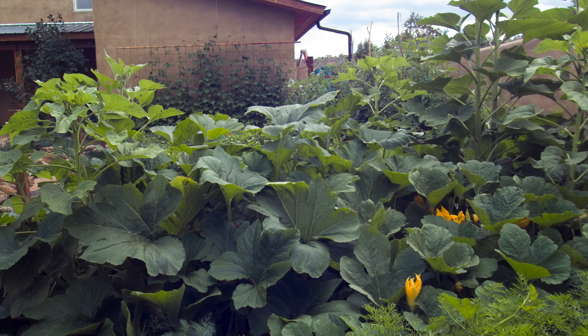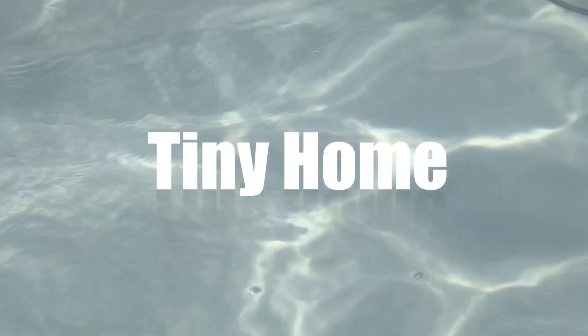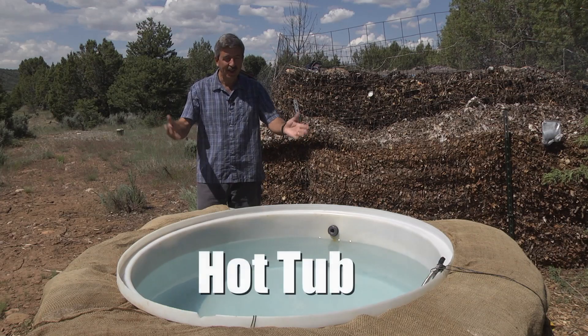You'd normally have to pay for this stuff, but in this case it's free. Meanwhile, this hot water can be used 24-7 for any kind of heating application. You could use it to heat a greenhouse, a shop, a tiny home, or a mid-sized home with radiant heat floors, off-grid applications, or in this case, a hot tub.